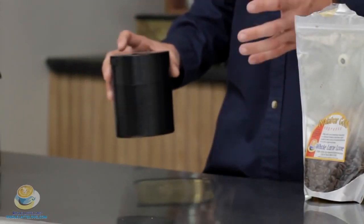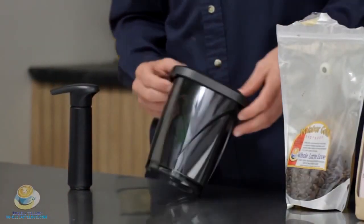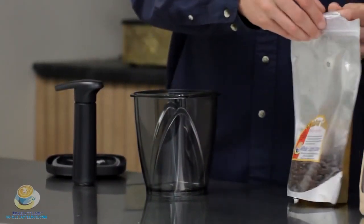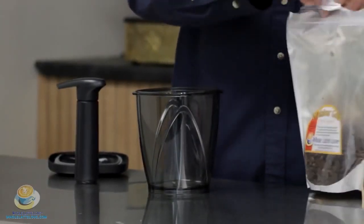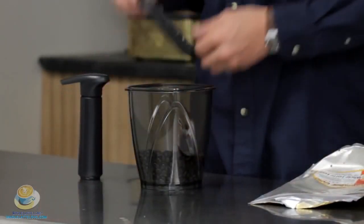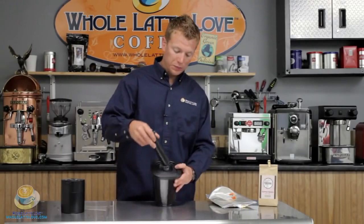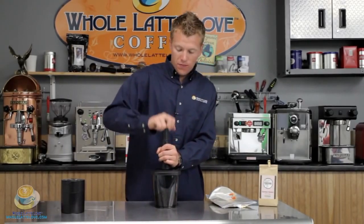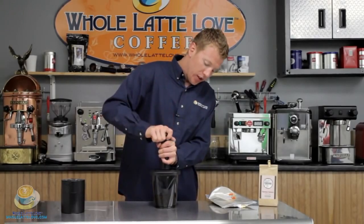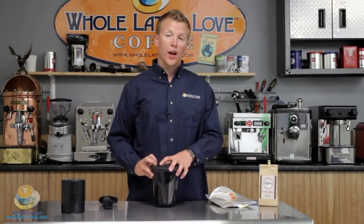The next item we have is the Vacuvin. This is a really unique product because it has a pump, and the pump actually removes all the air from the container. You'll notice that it is tinted to help prevent light from ruining the beans. What you do is simply open it up — we can use our Malabar Gold — and pour it in here. Then put the top on. Take your pump, and on the front there's actually a fitting which draws the air out. You just set that there and pump it up. You'll feel it starting to get harder as you pump it, and it's going to get to the point where it gets pretty hard. You can actually lift the whole thing off because the suction is so great. And now it has removed all the air from inside the container.